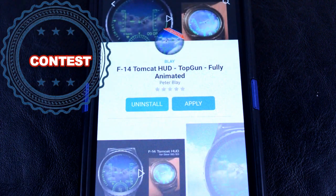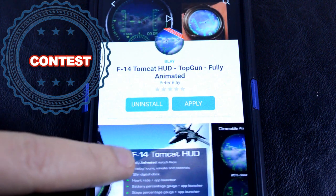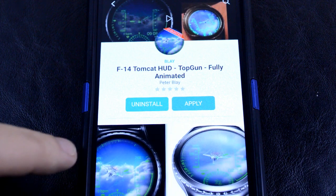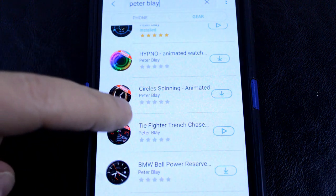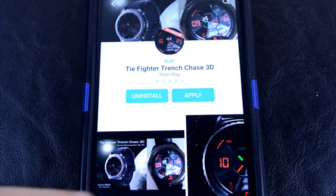Are you ready for this? We're having another contest! The developer has generously provided me with two free watch face coupons, which can be redeemed for either the F14 or the TIE Fighter watch face. To have a chance to win, all you need to do is like the video and leave a comment below. On February 28th of this year, I'm going to randomly draw two people that have commented on this video and provide you with the coupon code. Like the video and get commenting, and good luck to everyone!